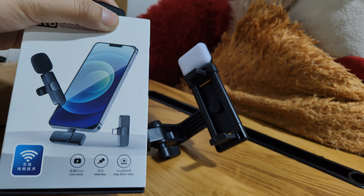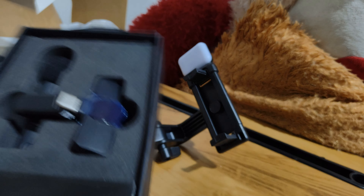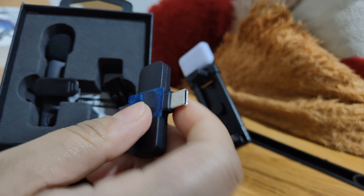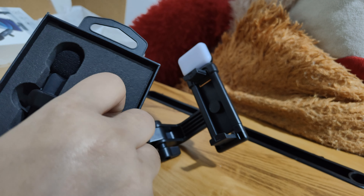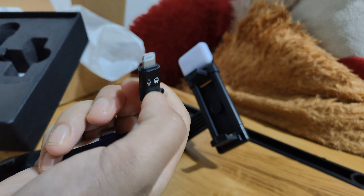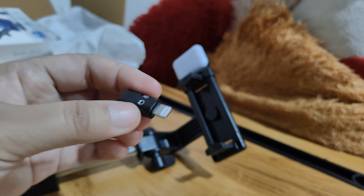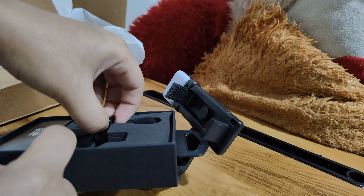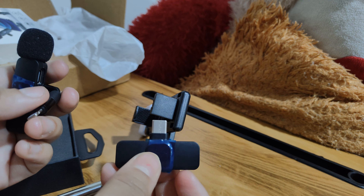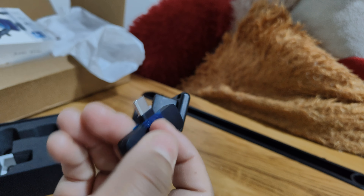Now I have come to the Bluetooth mic — I will open it to show you. So guys, this is something like this. If you have an iPhone, this is the charging point of the iPhone — you can connect it to the Bluetooth mic. If you have an Android, this is the charging point — you can connect it to the charging point.